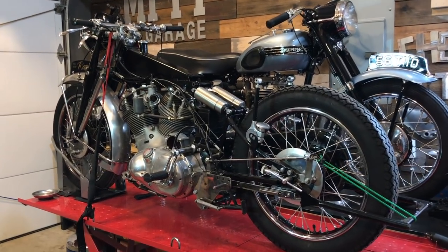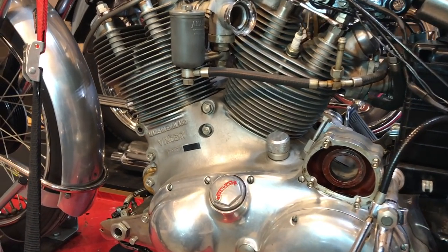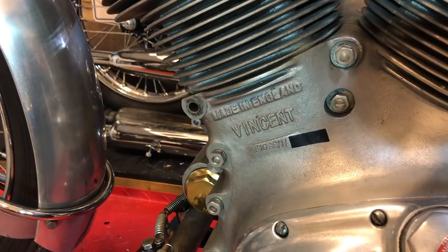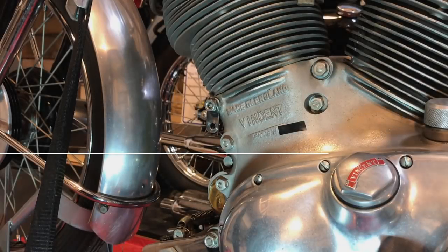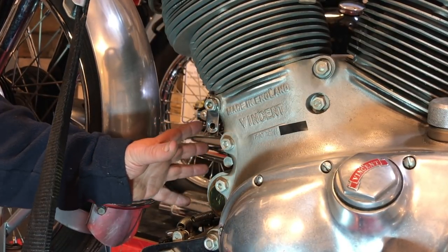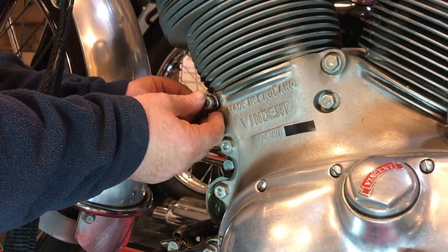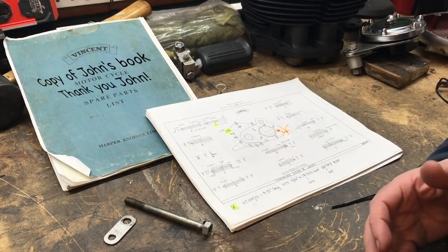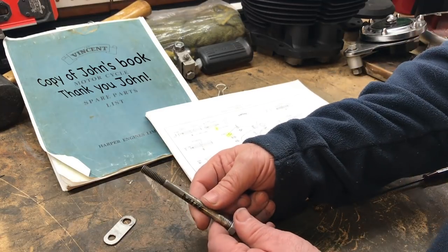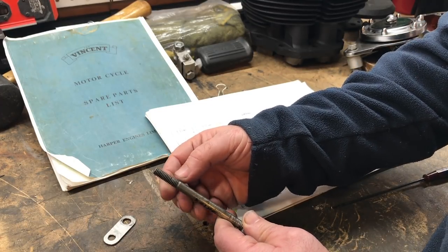Hello guys, finally turning my attention back to the Rapide and one little issue in particular that's been bothering me. When I tried to take off the magneto cowl, there was an issue with this stud right here. When I removed the cowl for the magneto, I tried to take this nut off and found it to be loose. When I pulled it out, the entire stud came out of the casing. Removing the stud, it pulled out with material on the end of the thread, which was rather disturbing given that this is a case stud.